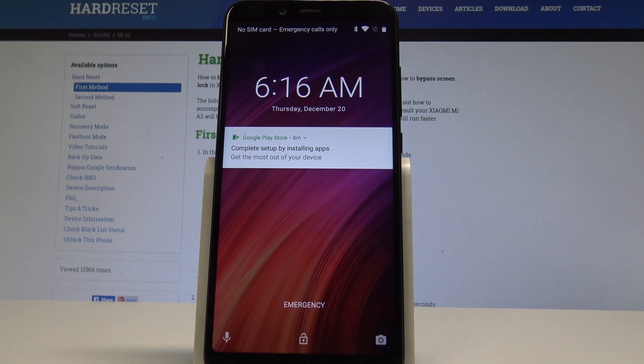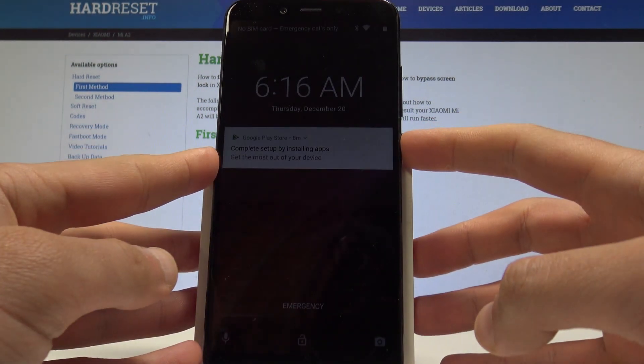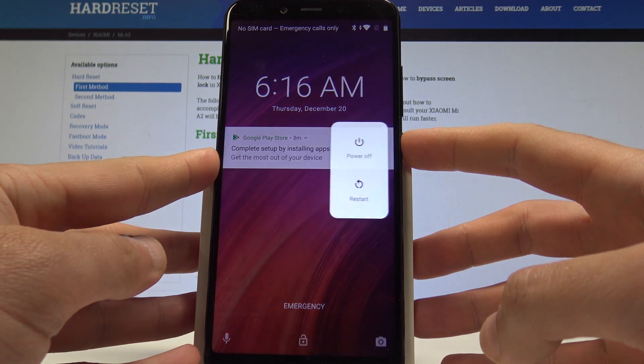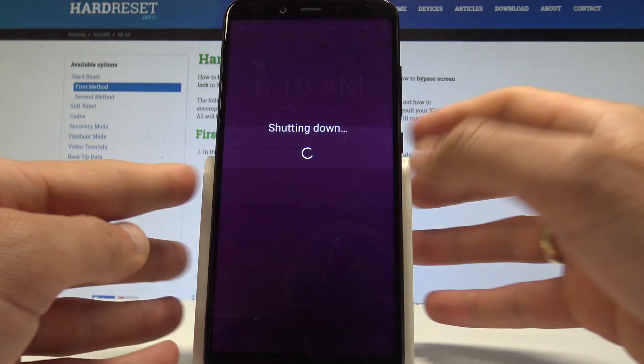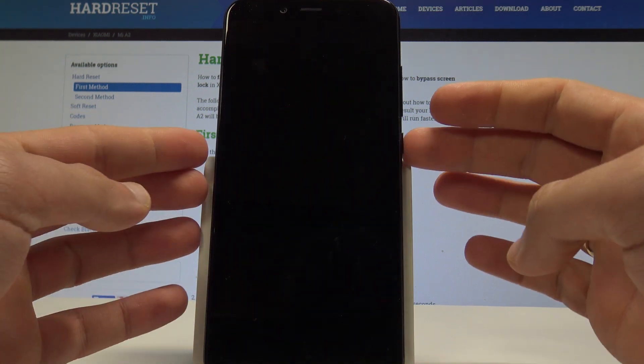Here I have the Xiaomi Mi A2. Let me show you how to enter fast boot mode on this device. To start, press the power key, choose power off, and wait until your device is completely switched off.